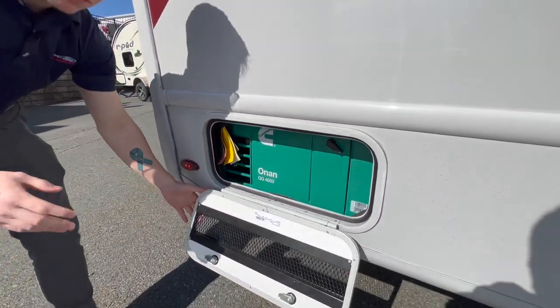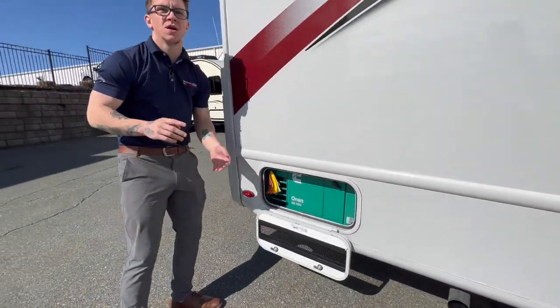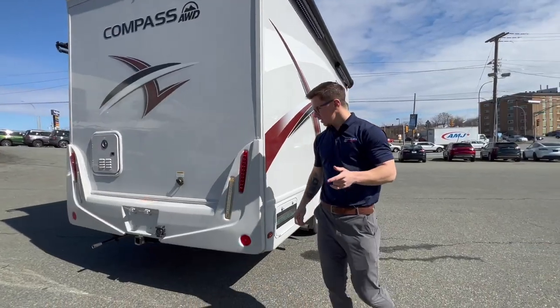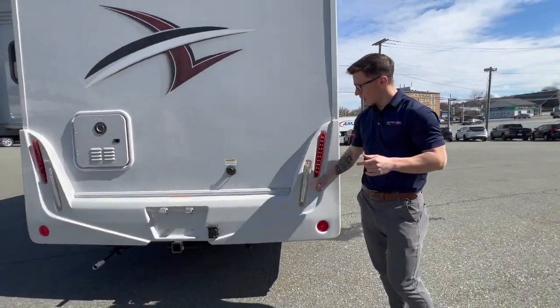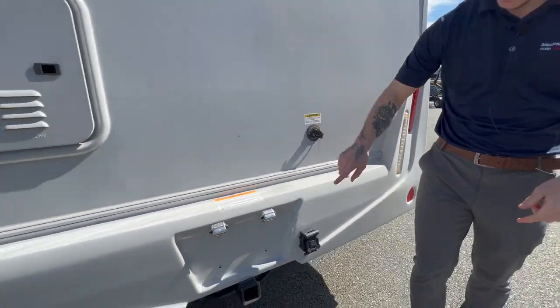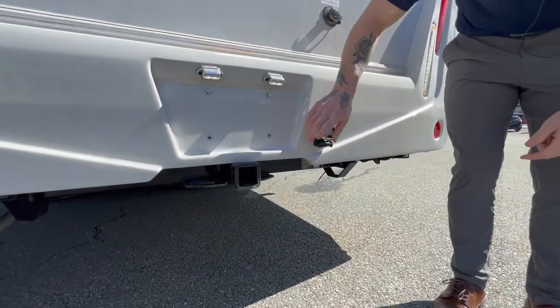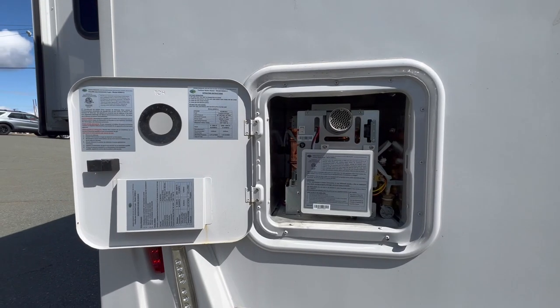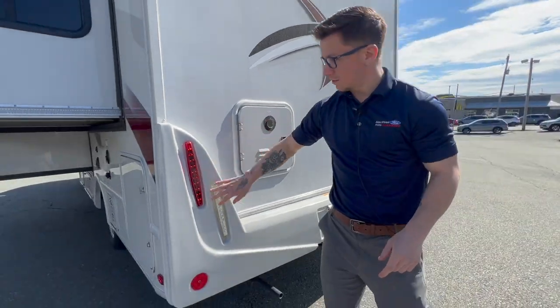Whenever you're remote camping, this powers your fridge, your stove, your lights, whatever the case may be — you're set. Coming around to the back, you do have your LED lighting as well as your tank flush valve here. Moving down here, this is your seven pin connector to go with your 5,000 pound trailer hitch. This is actually your tankless water heater. And then moving around, more LED lighting here.